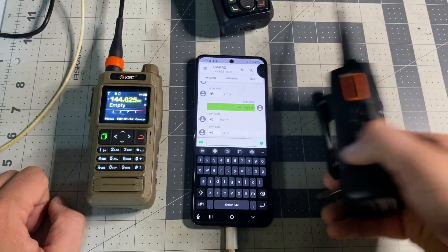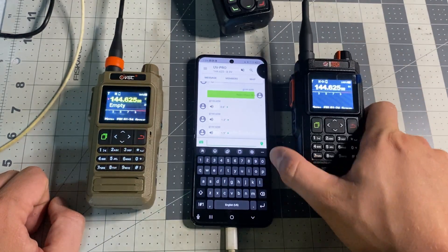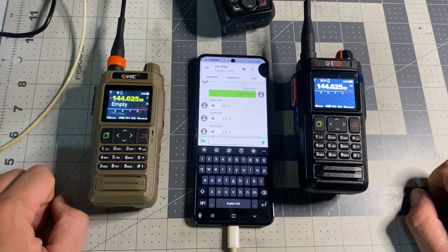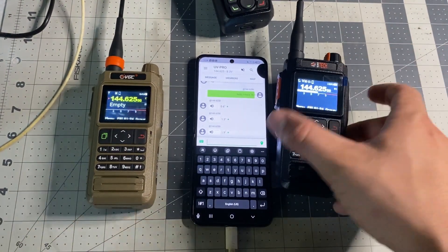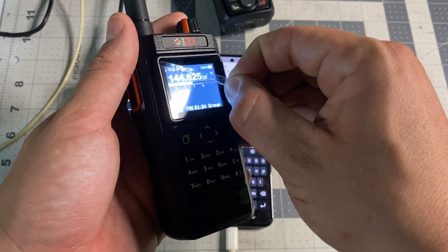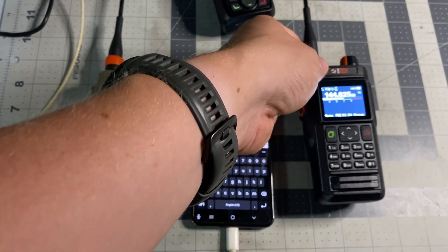We're going to update the firmware on this one — really easy through the app. I went ahead and put the clip on it. Get it programmed up. VGC is really killing it. If you hung around long enough, make sure you like, share, and subscribe. 73 guys — easy amateur radio.